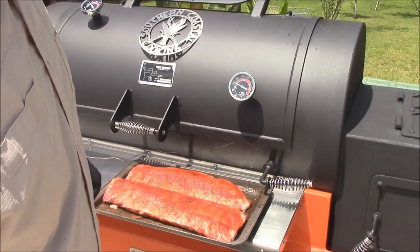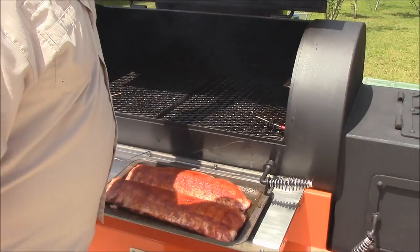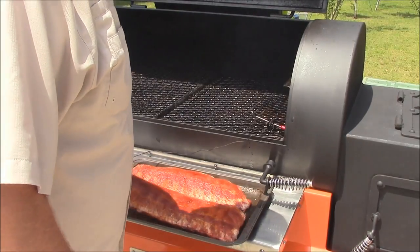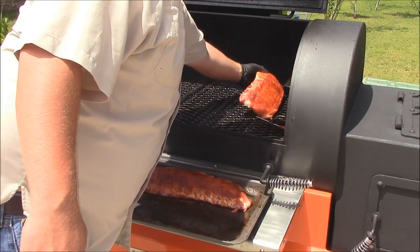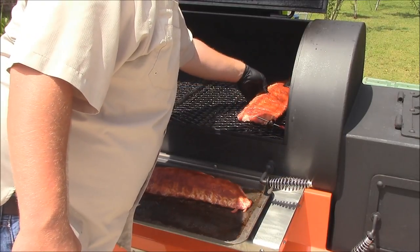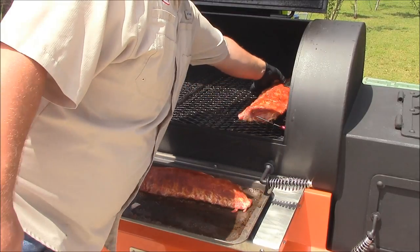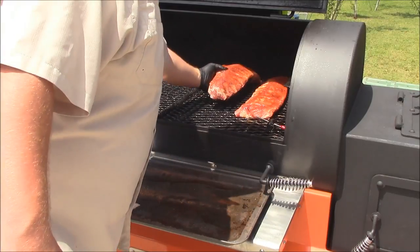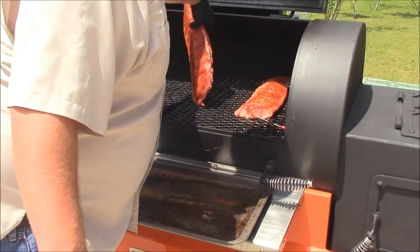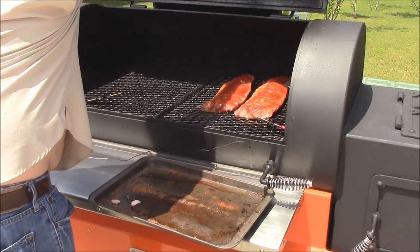All right y'all, I'm about to go ahead and put these ribs on here. I'm putting them on the stack side — I've got it set so the stack sides are a little bit cooler, and that's what I want for my ribs. I want them right on that thermometer, so I'm going to set them just like this and let them roll and get some good smoke on them.